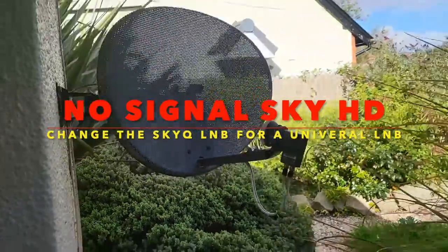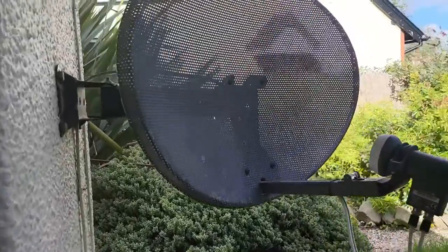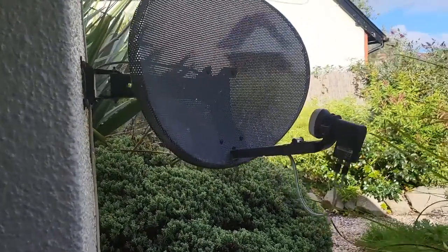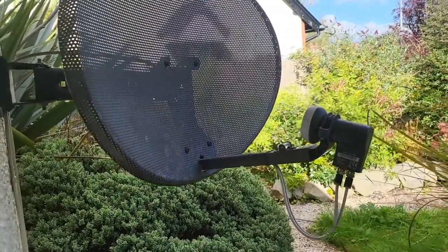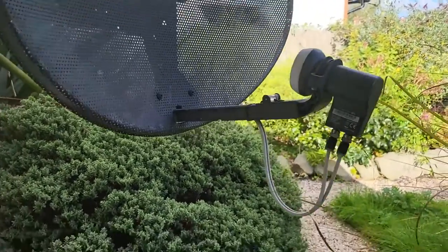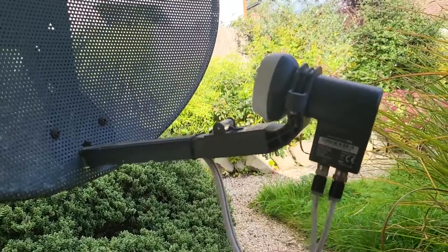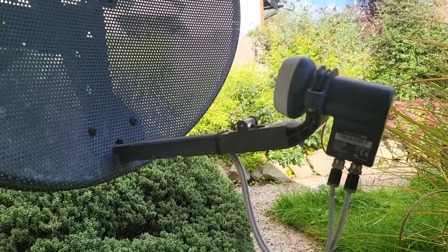Hey guys, this is Doug — Will Fix It. I'm moving to a new place and I've got an issue with my satellite dish. I have an older Sky HD box and it's not working with this dish — when I plug it in it says no signal. I know the box works fine because I've used it recently in a different place.